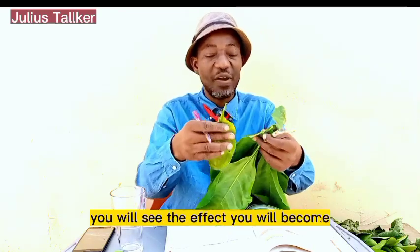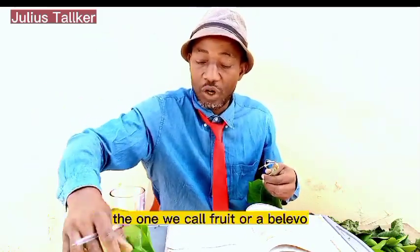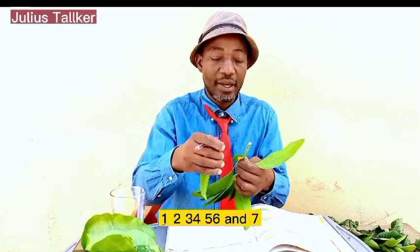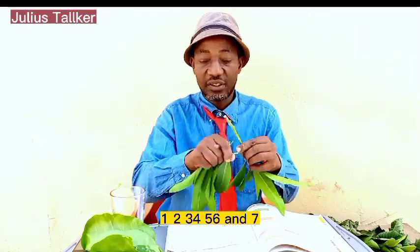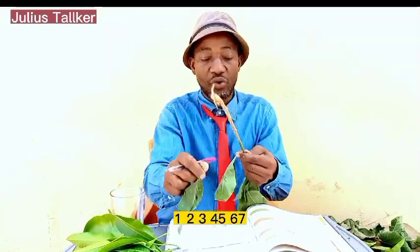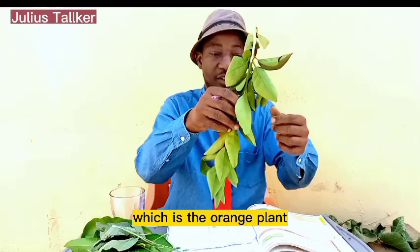Once you do this you will see the effect. For the almond — the one we call fruit or a-level — you add seven leaves. Now you have two plants. The third one is the mango plant — get seven leaves. Then you move to bitter leaf; get seven leaves from the bitter leaf plant.